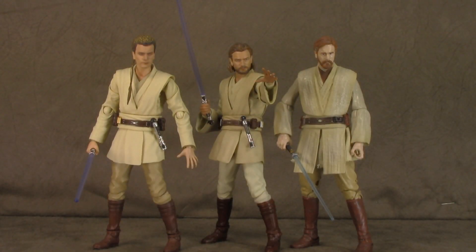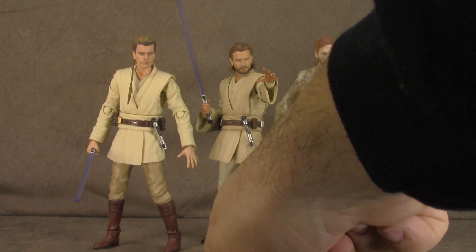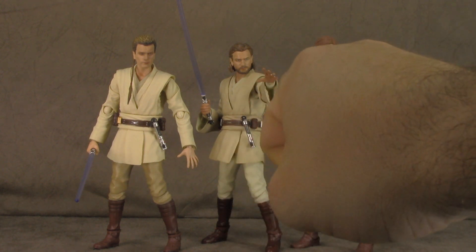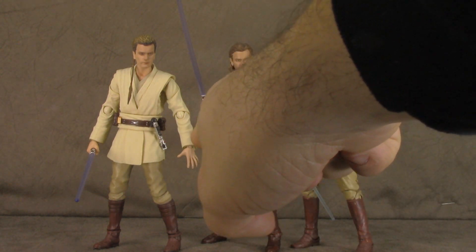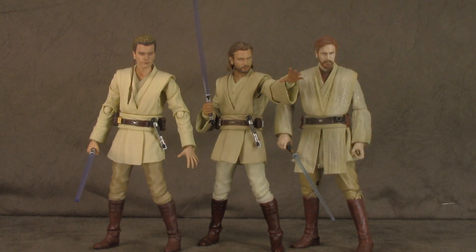There he is, size comparison-wise, with the Episode 1 Obi-Wan from S.H. Figuarts and the Episode 3 Obi-Wan from Hasbro Black Series — just about on point. In looking at these, it's obvious that some of this is just reused. Like, the boots are all reused. The pants are reused sculpt-wise. Maybe the tunic — both parts. It may just be a different head and different paint, which is interesting. I didn't notice that beforehand.